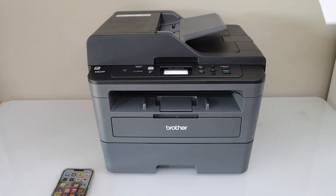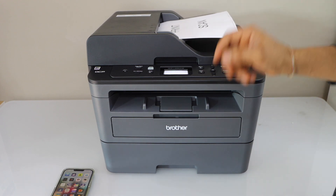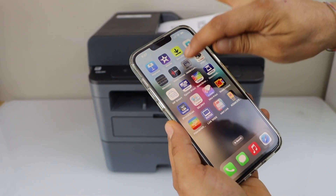I am just going to use the ADF tray. So place the page you want to scan. If you are using your smartphone then you can go to the Brother Mobile Connect app.